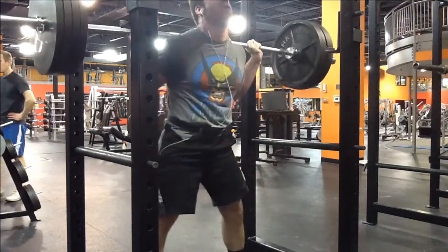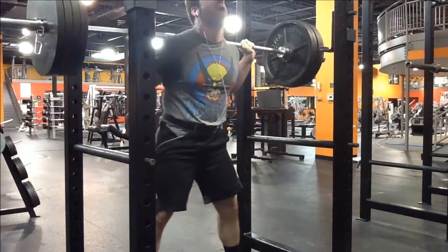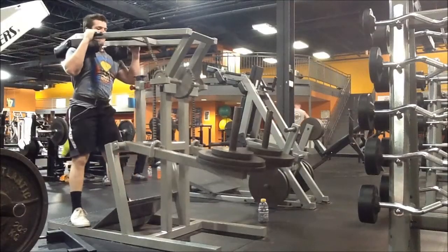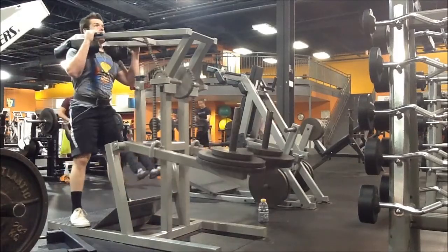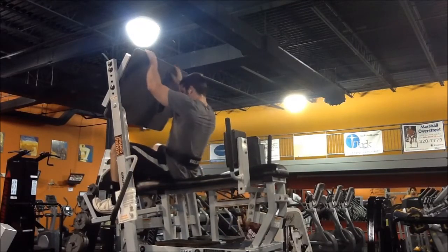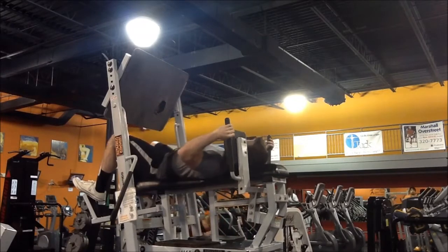My thoughts on squat form are as follows: I'm not training for a competition, I'm not powerlifting, I'm not going to be in the Olympics. So I really don't care if I'm going 90 degrees or below 90 degrees, because I'm doing what works for me and I want to do what's fun and comfortable.